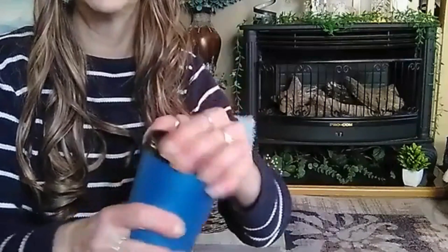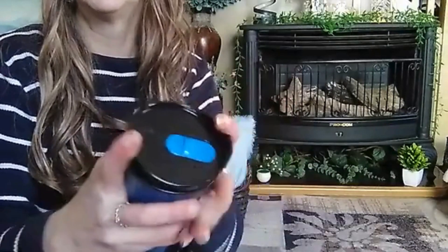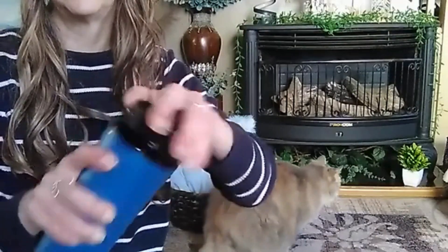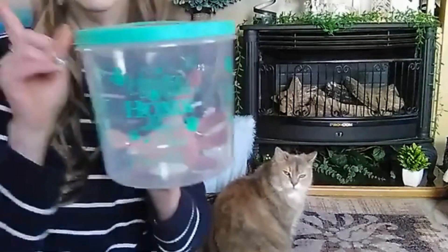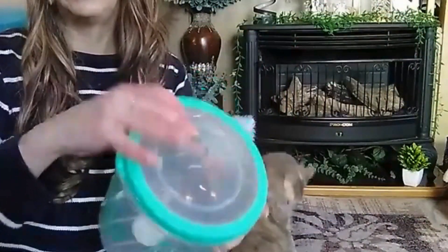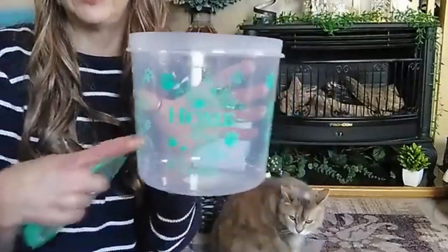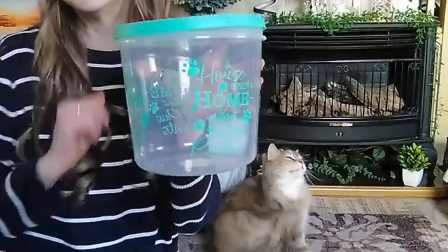Then I got this cup — a tumbler, I think. It's blue. They did have them in red, black, and gray or silver. My oldest son wanted to put his drinks in it. Then I saw this container that says 'A House Is Not a Home Without Paw Prints.' They did have it in red. When you get these, make sure you're always getting your top. I need something to put my cat's food in because my youngest cat is always trying to rip open the bags. So I thought putting it in this container would be a good idea.